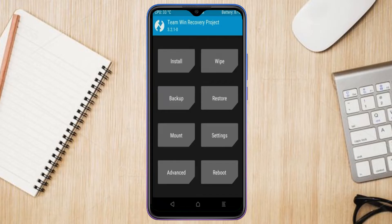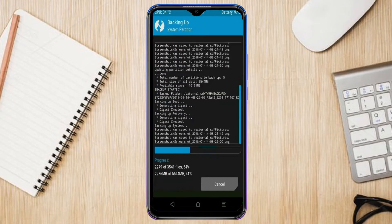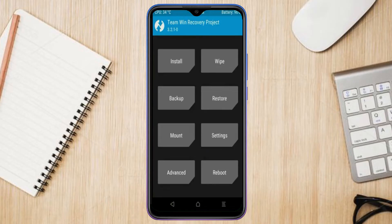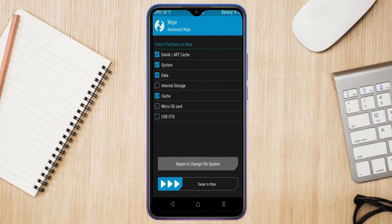We have to take a complete backup before we flash the custom ROM. Select backup, then choose boot, recovery, system, data, and modem. After selecting these, swipe right to confirm. Then select wipe, select advanced wipe, select Dalvik/ART, system, and data, then swipe right to confirm.